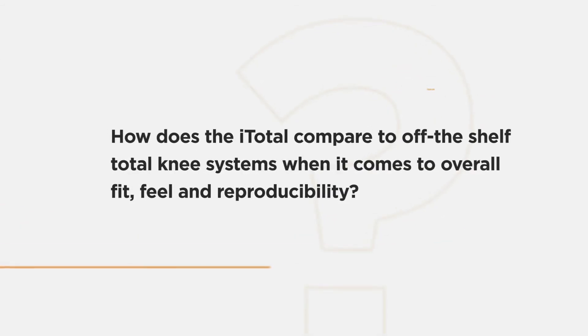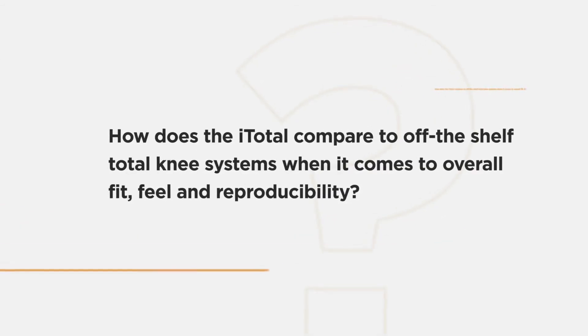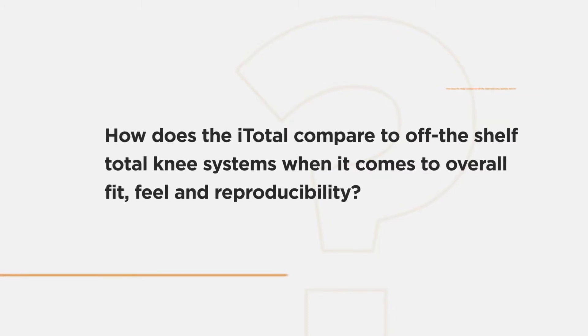The fact that with this implant system and technology we can more readily reproduce how a normal knee moves is really quite encouraging. When a knee works, whether it's custom or off-the-shelf, it's awesome — and I have lots of off-the-shelf patients that do really well. I just achieve it more frequently and more reproducibly with conformance.